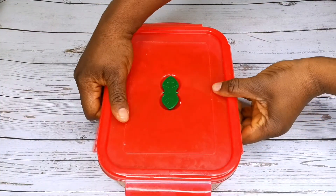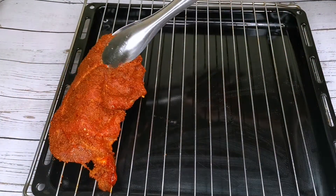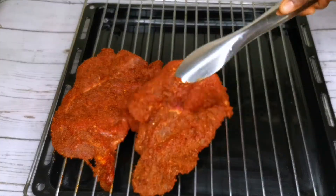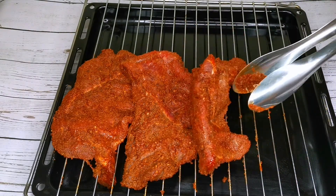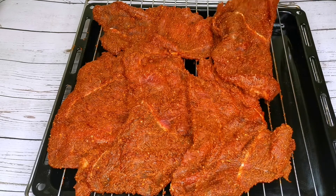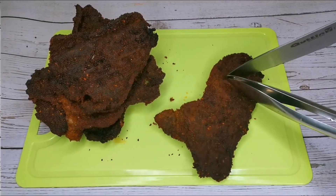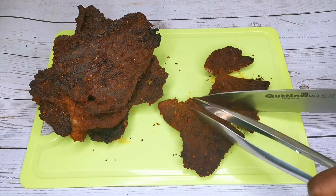30 minutes later, I will transfer the beef onto my oven rack. At this point I already preheated my oven at 200 degrees. I'm going to grill one side for 20 minutes, then after 20 minutes I'll flip it over and grill the other side for another 20 minutes. The beef is ready after 40 minutes in the oven — I'll cut them into little pieces.